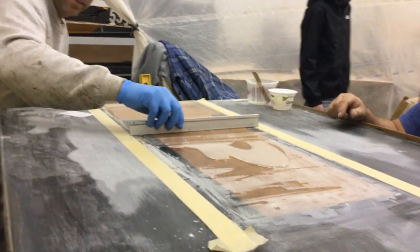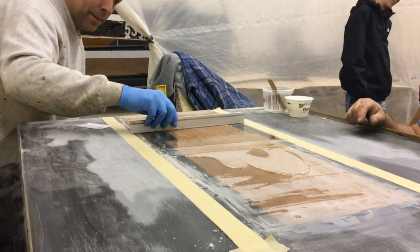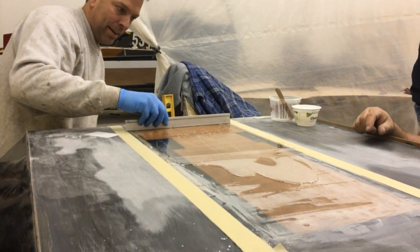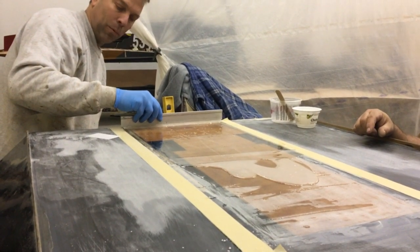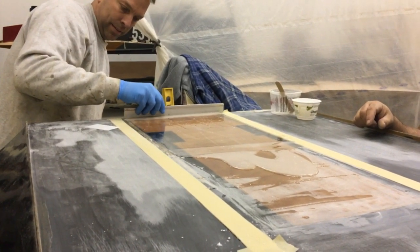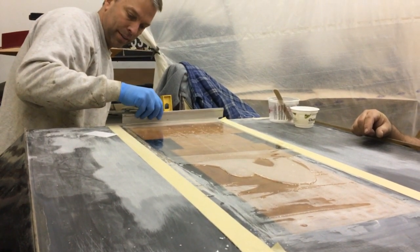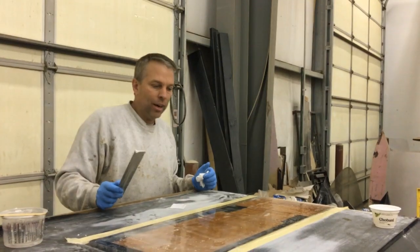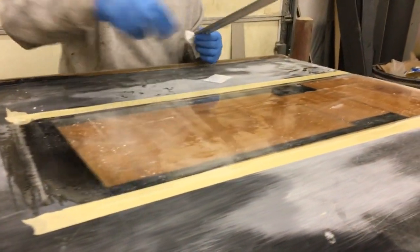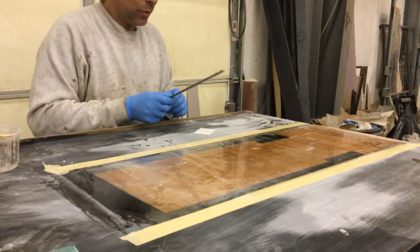We've got a straight edge running alongside the tape, and we're just taking the slightly thickened epoxy and starting to fill in the low spots — working it back and forth. We're getting some streaks but by the time we're done it should be fairly flat, and that keeps you from having to sand it all back down again. We got the bottom filled in using the straight edge. We had some clumps of silica that dragged and made some ditches, so we went back and filled those.